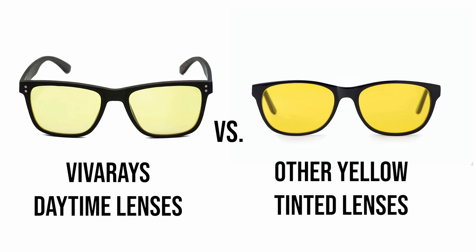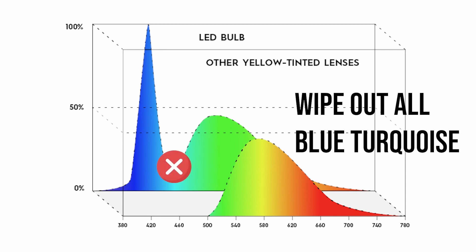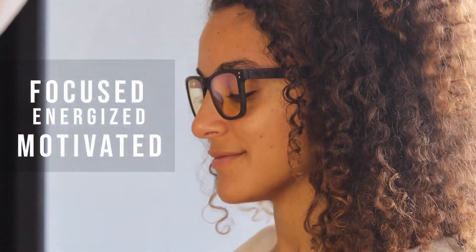Those other glasses are designed to block 100% of the blue light at 455 nanometers, and in the process they wipe out all of the blue-turquoise at 480 nanometers that could be coming from the window. This is a very important frequency that helps us reset our circadian rhythm and enables us to feel energized and focused. By blocking this frequency, you'll most likely start feeling sleepy and drowsy at the wrong time of day. By wearing our Viva Daytime glasses, which transform the light rather than block it, you'll absorb all of the blue-turquoise and stay focused, energized, and motivated throughout the whole day.